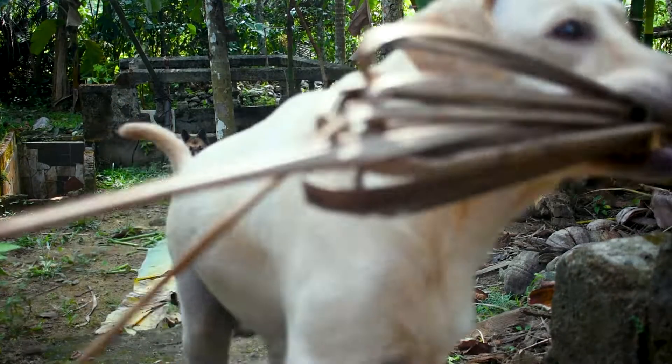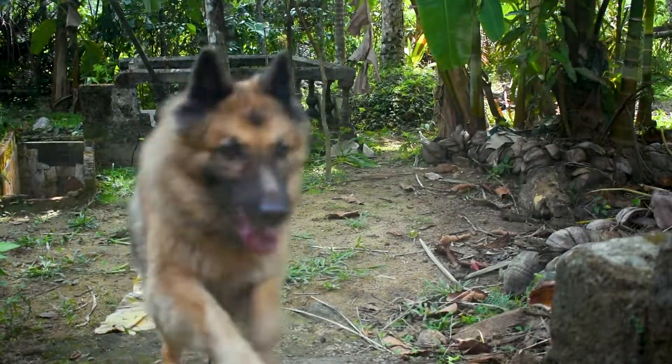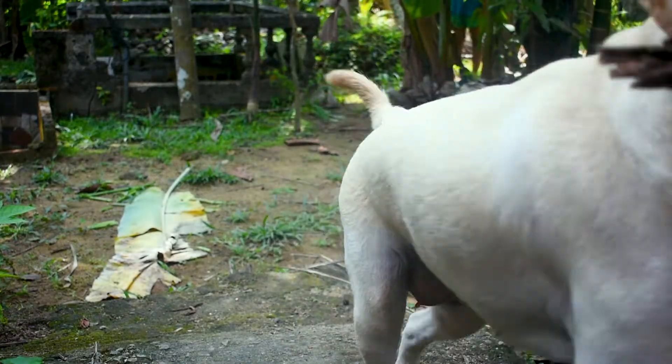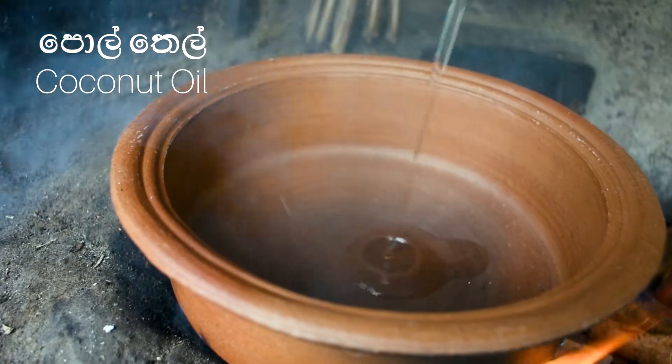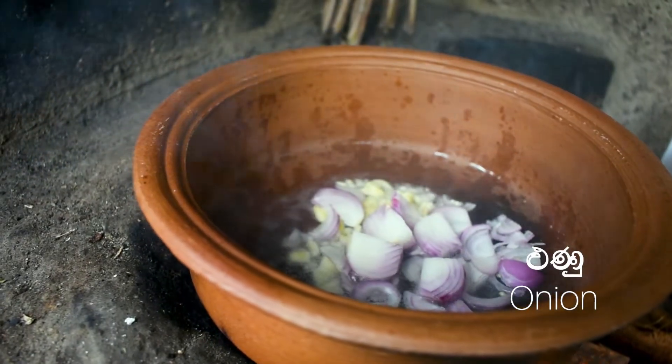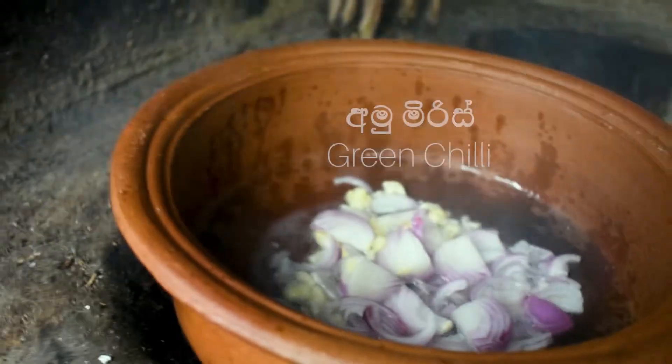So, you can use the rice to cook the rice. Then you can cook the rice. Then, you can cook the rice with the rice. Now, I will add this to the protein.